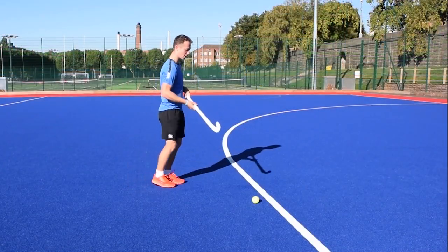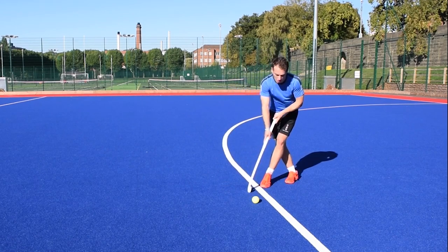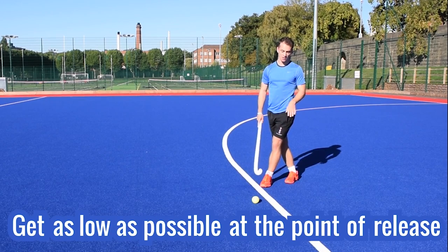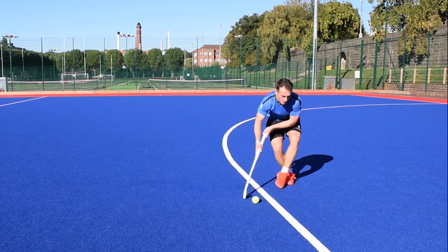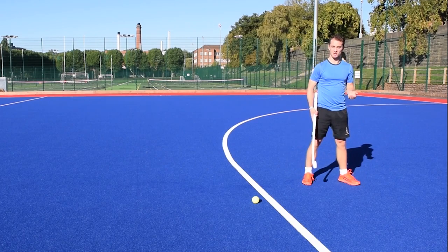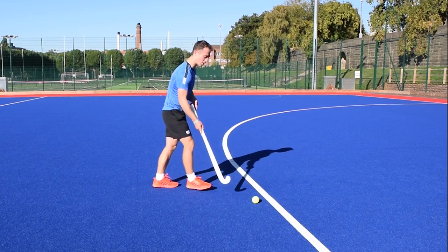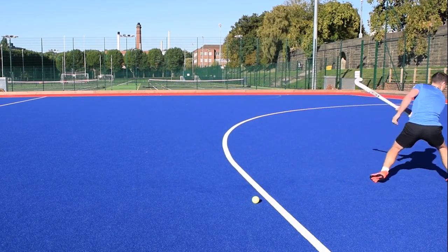After you've done the crossover step you're looking to get as low as possible at the point of release, not at the start. A lot of people will come in and stay really low and then when they release the ball they'll come up — pointless, you've just wasted going down. You can stay upright when you get the ball, but when you're releasing the ball you need to be as low as possible.